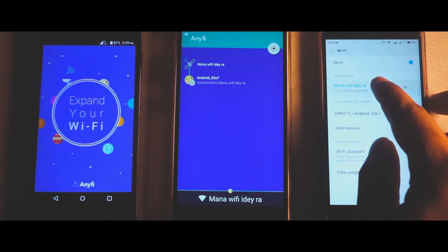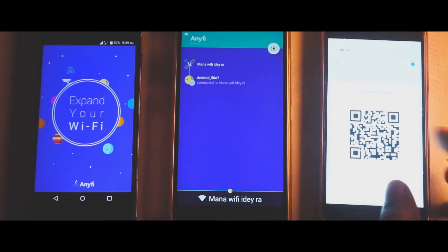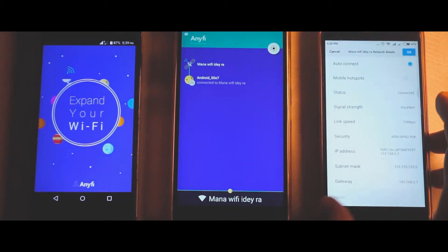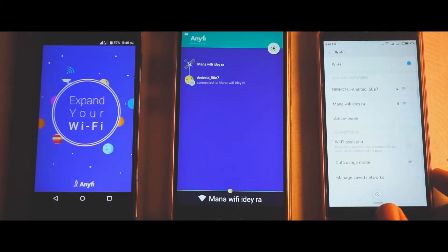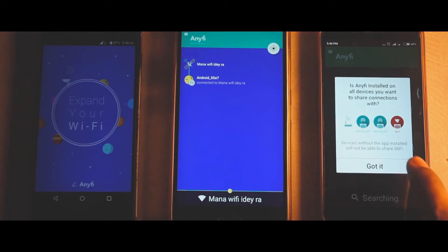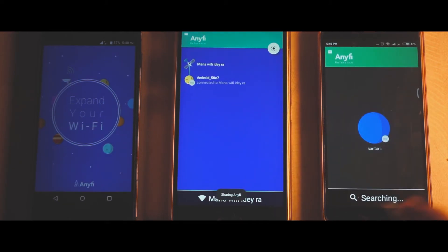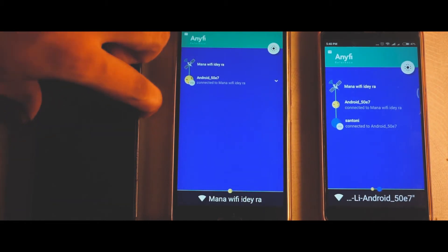Right here I have connected my main device to the router. The secondary device is not connected to the router, so I'm just gonna open the app — and there you go guys, it gets automatically connected via WPS.